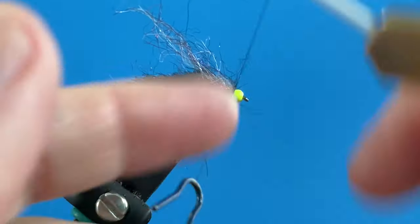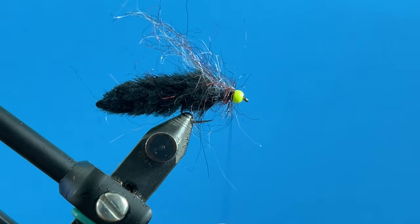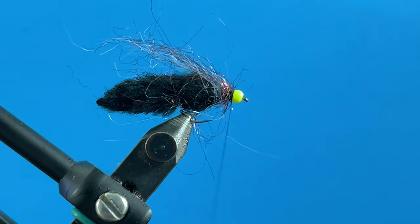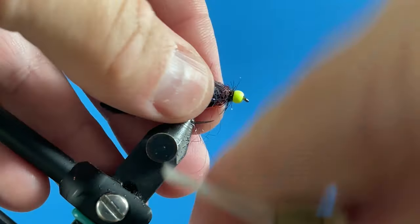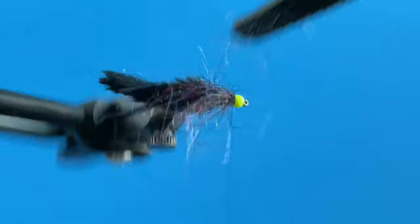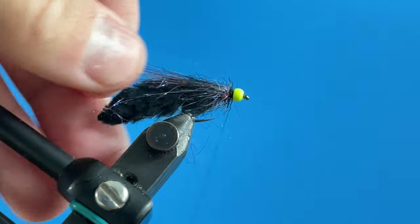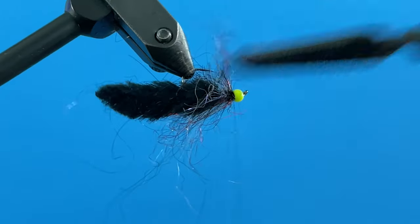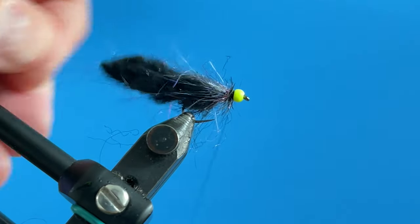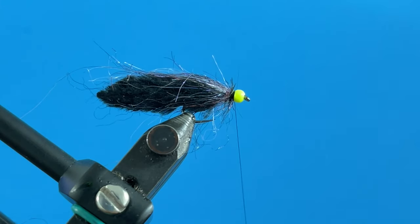We'll wrap that forward, then come under with the scissors and cut the loop out. Now we're going to put in some securing wraps so that loop doesn't come undone. With that secured, we'll come in with our dubbing brush and pick all that material out. Pulling everything back, you can see we've basically created a collar that kind of envelops the F&F Slush Jelly body — coming over the top to create a really cool minnow-leech look.